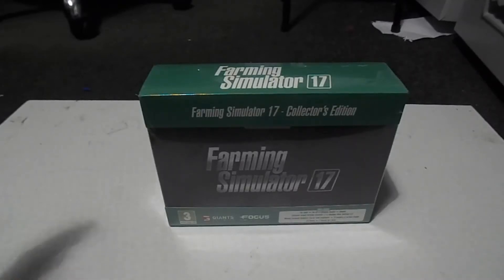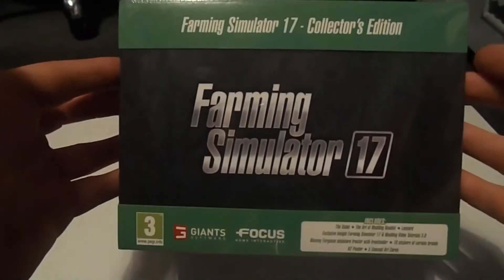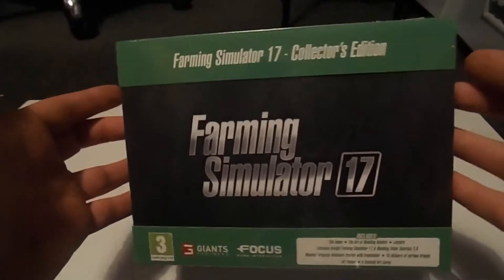Hello everybody, my name is Farmer Phil and today we're going to be unboxing the Farming Simulator 2017 Collector's Edition. As you can see here, when it arrived I actually thought it was going to be a bigger box. You can see the comparison of my hand to the box — I know my hands are very big — but I thought it was going to be a bigger box. You can see all that comes with it.